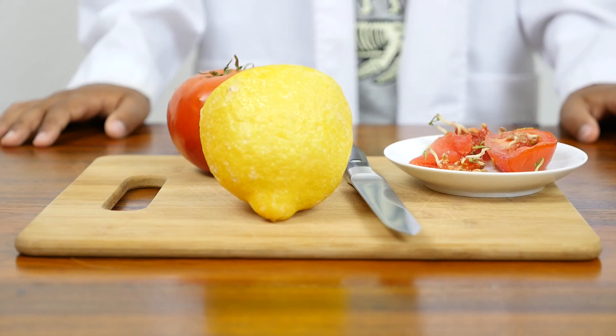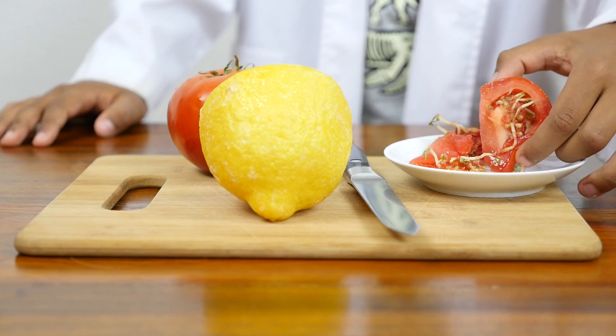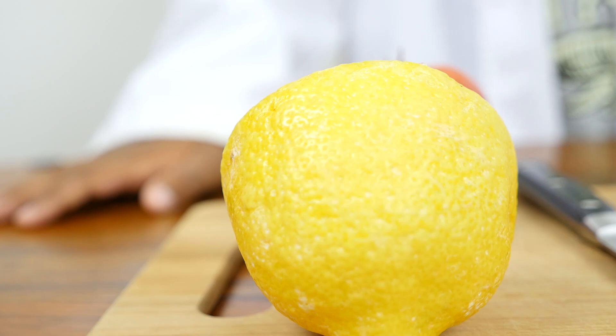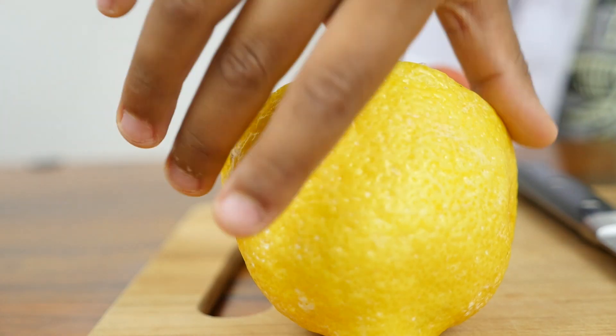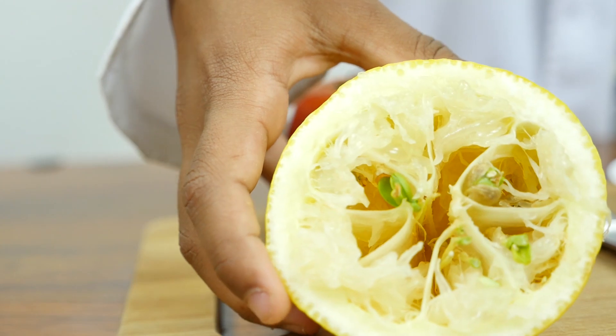Yesterday I was cutting some tomatoes and I saw that some seeds were sprouting that were still inside the tomato. Later that day I was cutting a lemon in half and I saw that some seeds were sprouting in the lemon as well.